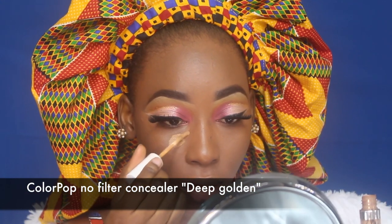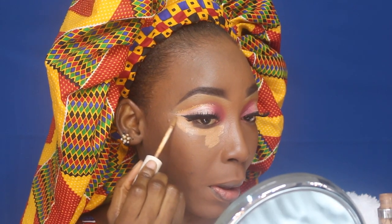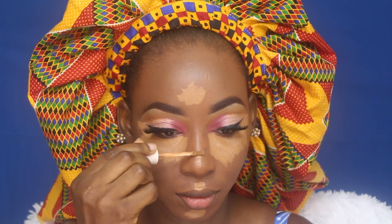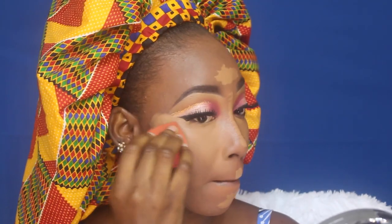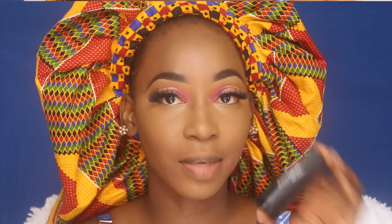Next I'm highlighting with the Colourpop No Filter concealer in Deep Golden. I'm using it lightly because it's quite thick and full coverage — you don't need a lot, though I end up using a lot. I'm using my Errorion Care Beauty sponge to blend out the concealer, then going over the edges with a foundation brush to remove any harsh lines.